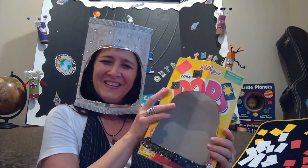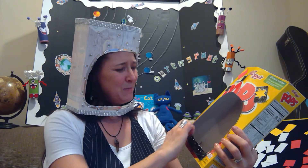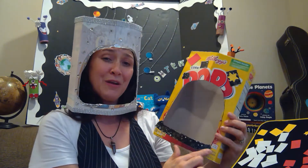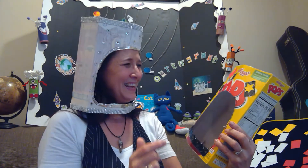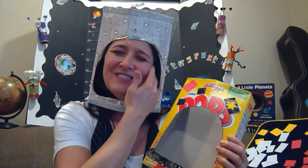That's pretty simple, huh? All right, well there you go — enjoy making your space helmet and we'll see you in outer space week next week. See you later, earthlings — over and out, bye-bye!